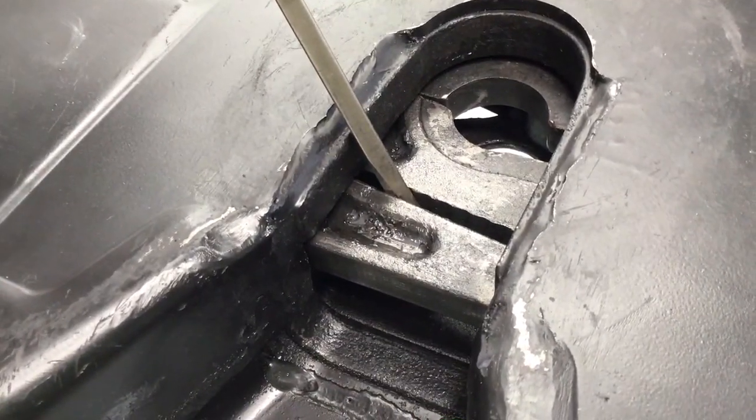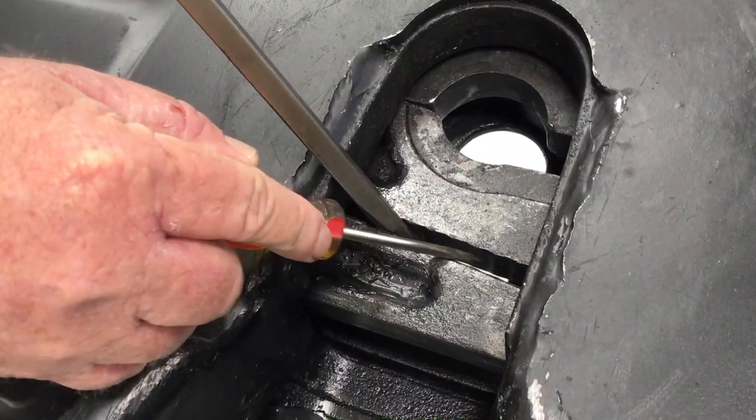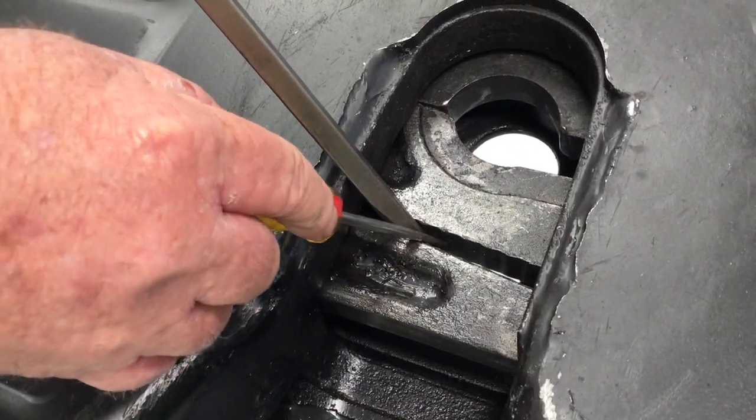Then take a small screwdriver and pull it along between the two locks to either hear or feel the serrated teeth.